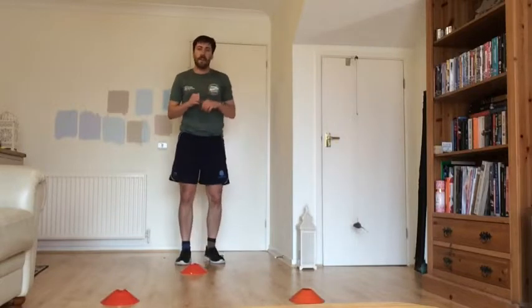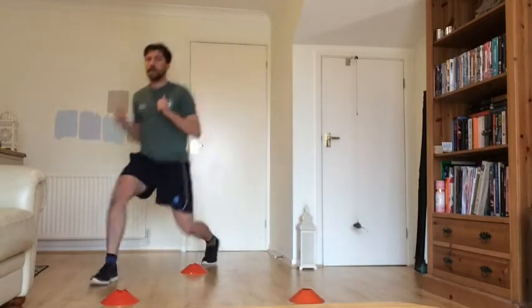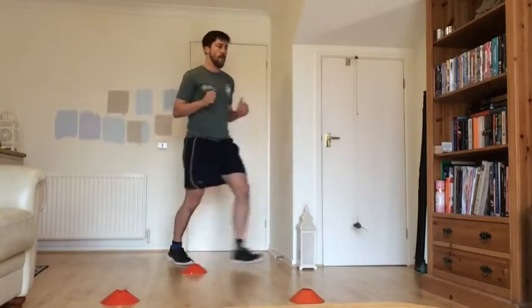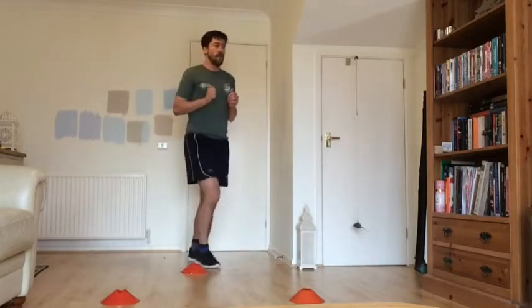The last exercise in this set is a lunge out with a pulse, or just lunging out normally. Ready? Let's go. Pulse, and back. Don't drag your leg along the ground — stepping out and stepping back. And rest.